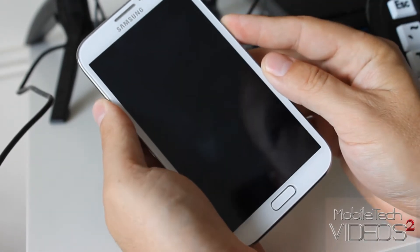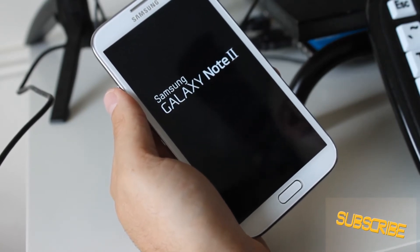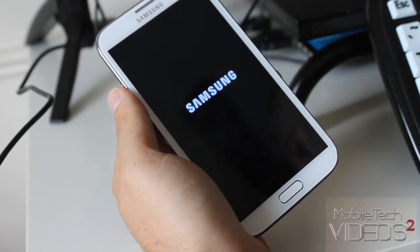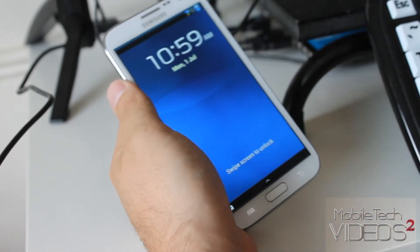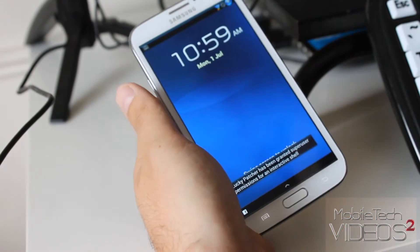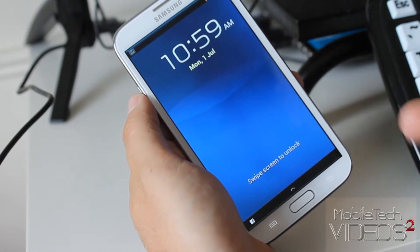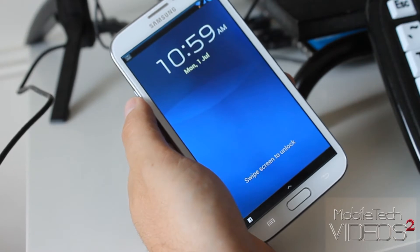We'll get this started up here. This is a 4.1.2 ROM — it's Deodexed, Zipaligned, Rooted, all the good things. There are some things to keep in mind when flashing this ROM, so be sure to read the instructions over on XDA to get the lowdown on the best way to flash it. This ROM comes with the Aroma installer, and there are a couple of things you need to pick in there depending on which carrier you're using — Verizon versus AT&T, things like that. Be sure to check out the thread.